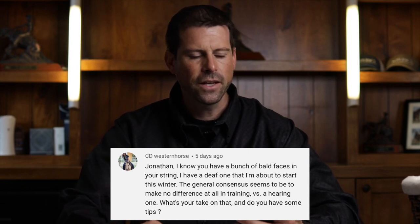The question comes from Seedy Western Horse. It says: 'Jonathan, I know you have a bunch of bald faces in your string. I have a deaf one that I'm about to start this winter. The general consensus seems to be to make no difference at all in training versus a hearing one. What's your take on that? And do you have any tips?'